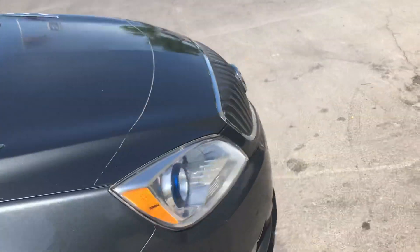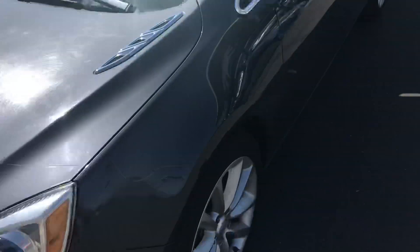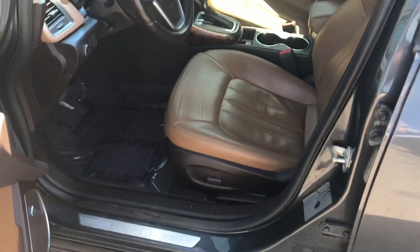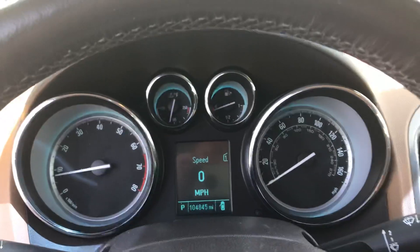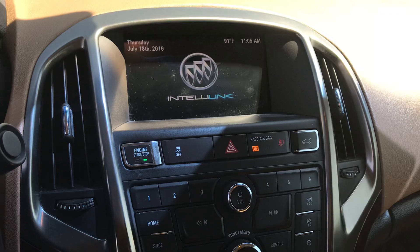There's a nice clear bra on the front to keep things in good shape. The interior is in really good shape — it's the brown leather, so it looks great. It's got a hundred and four thousand miles on it, no check engine lights. I just took it for a quick spin and it drives great, shifts very well.